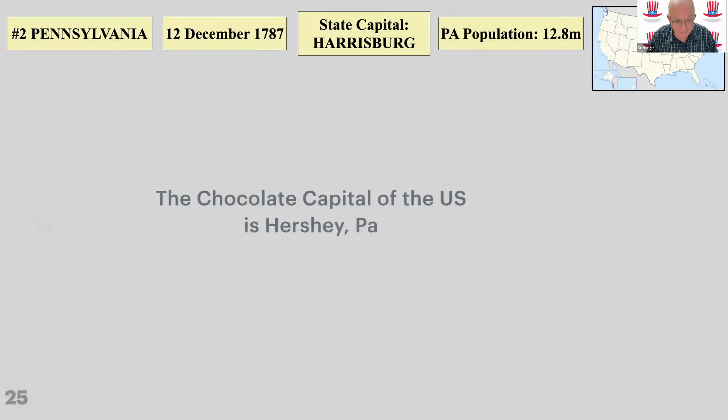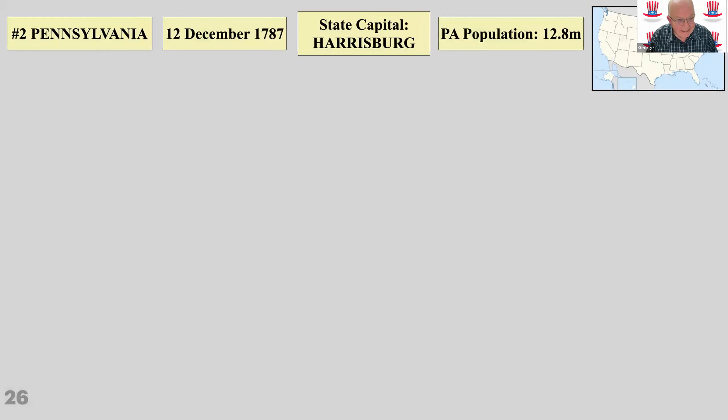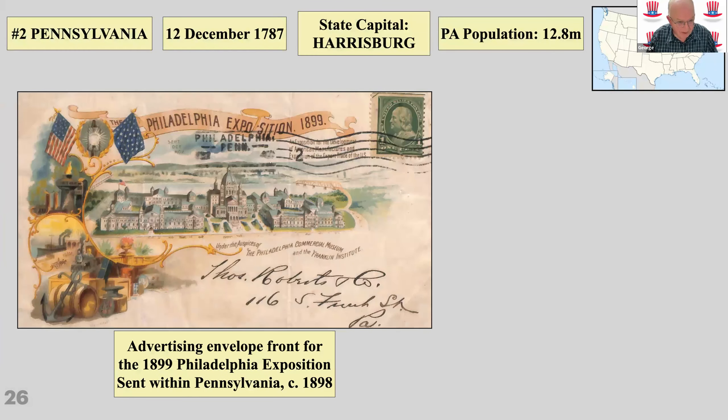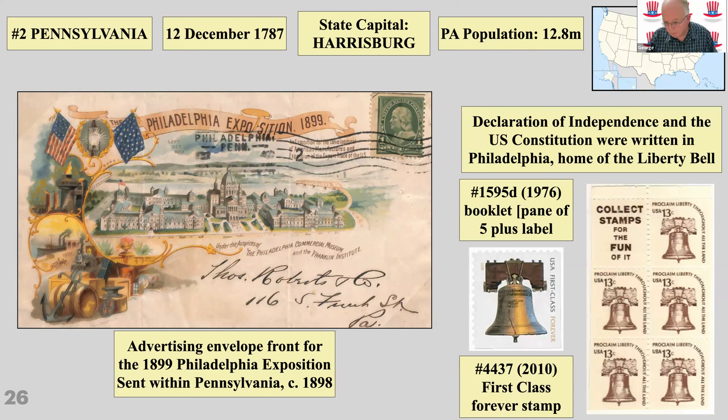Pennsylvania — the chocolate capital of the world. There's the Philadelphia Exposition of 1899, an advertising envelope sent within Pennsylvania. The Declaration of Independence was written in Philadelphia, which is where the Liberty Bell is. There are a couple of items — a booklet set of five and a later first-class forever stamp with the Liberty Bell. The Liberty Bell is on display in front of Independence Hall in the center of Philadelphia.